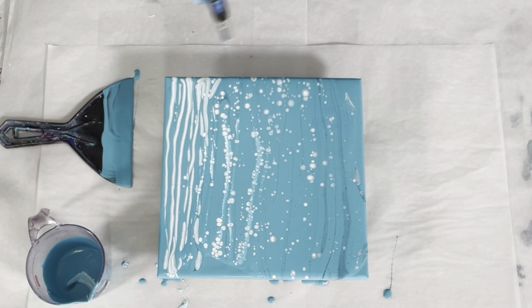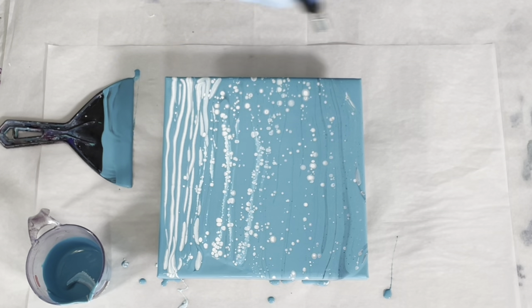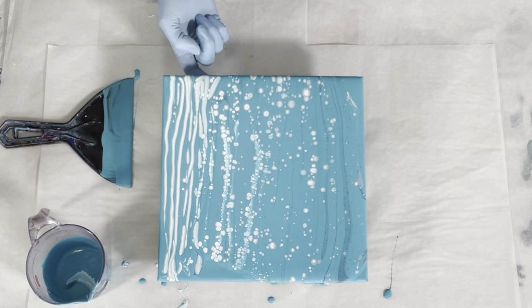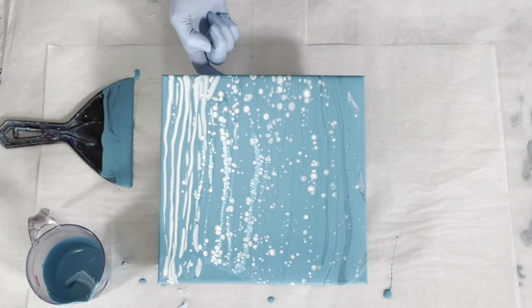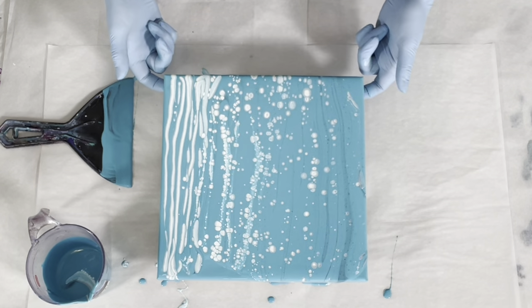That is the beauty of a straight pour. A cloud pour is basically a straight pour using satin enamels, but the mixing aspect is a bit different, because you can't just mix the satin enamels straight — you have to mix them with something else or they can crack.